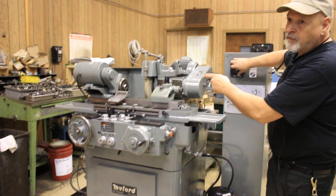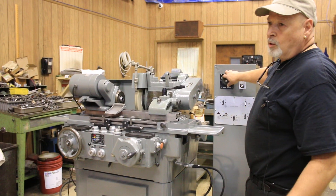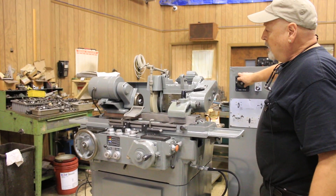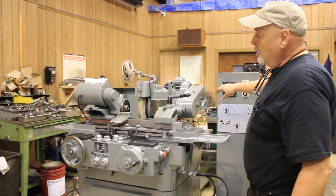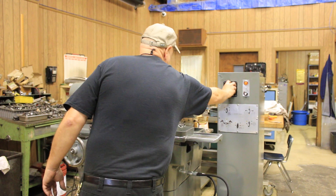This is a live and dead spindle. In other words, you can use a chuck, a collet, or a dead center. The spindle rotates, or you can lock it and just the outside driver rotates. And this, like I said, is variable.